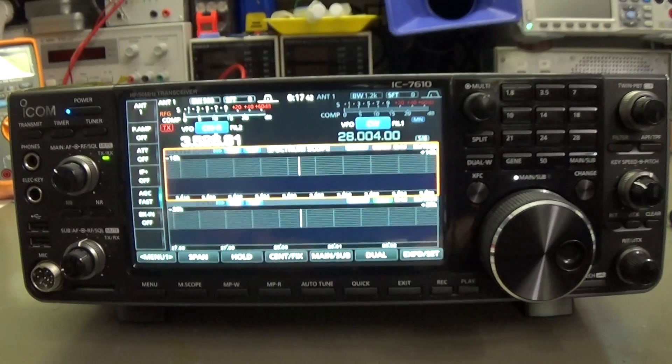Welcome back to the lab. Today on the bench we have the Icom IC7610. This radio is suffering from a faulty key input. There are two key ports — one at the front for the electronic keyer system and one at the back for a straight key — and the back key port has a problem, it simply doesn't work.